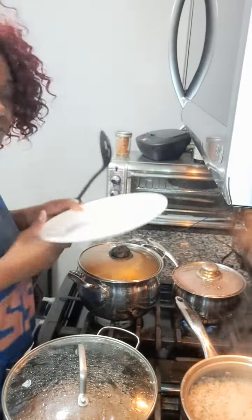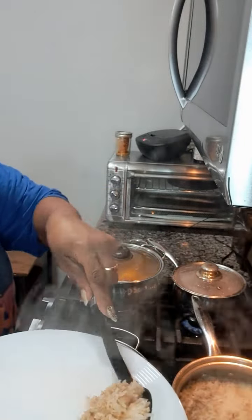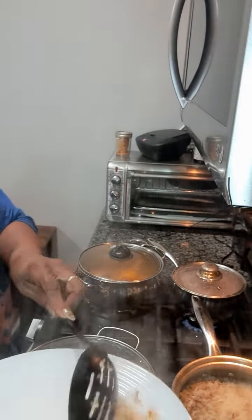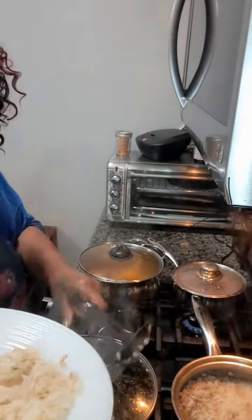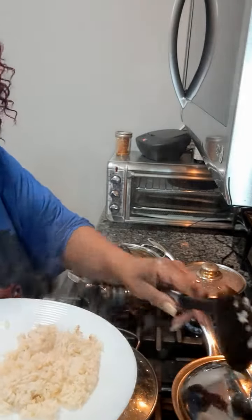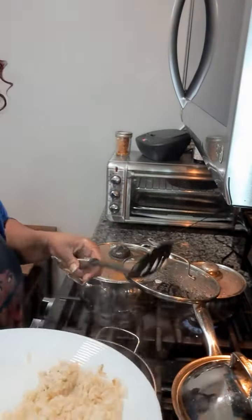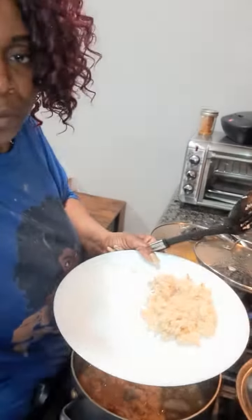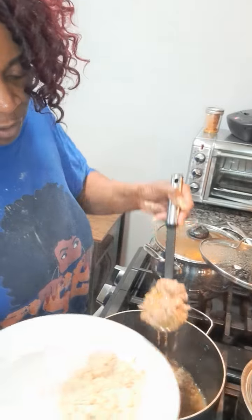I've turned that off now. I feel like tasting this too — this is the pepper rice. It's not going to be so much because I've been eating since I've been cooking. This is the pepper rice — just rice with extra pepper. Make it any way you want; I use it with olive oil or butter.